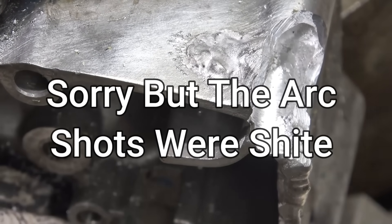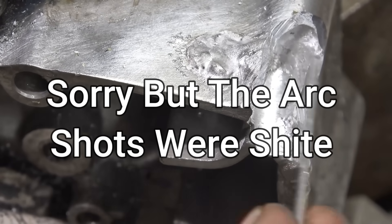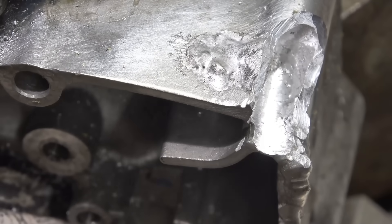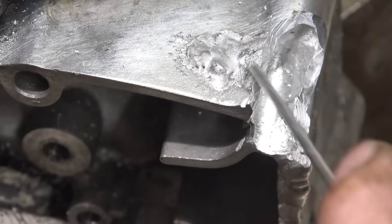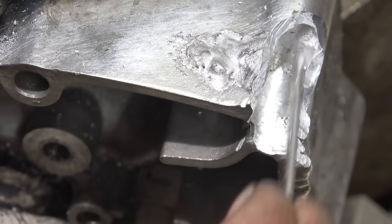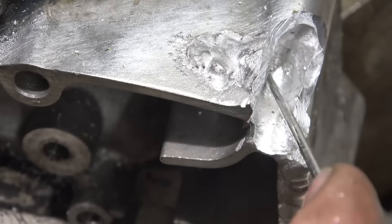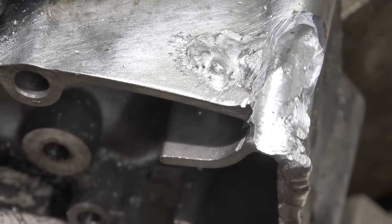Right, so now you can see I've chopped the whole corner off - that's the bottom of the hole there. I'm going to build all this up with nice new solid fill metal, then drill and tap it. It should go quite nicely because this is now back to clean metal. We'll give it a try.